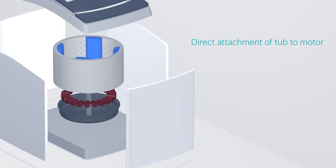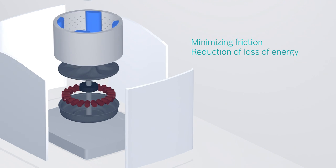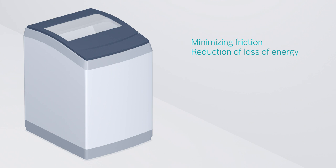Instead of the conventional belt and pulley, the motor is directly attached to the tub, which helps to minimize any friction or loss of energy.